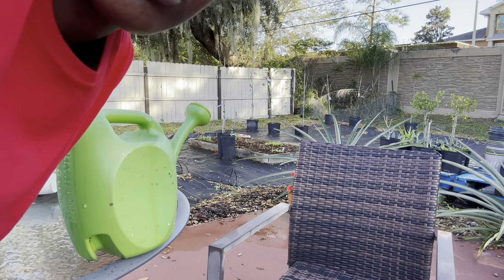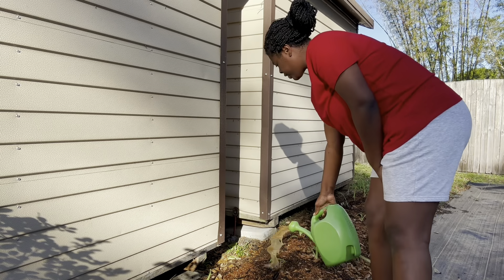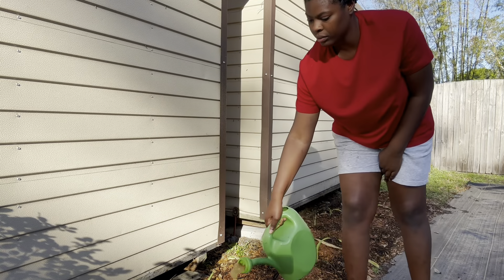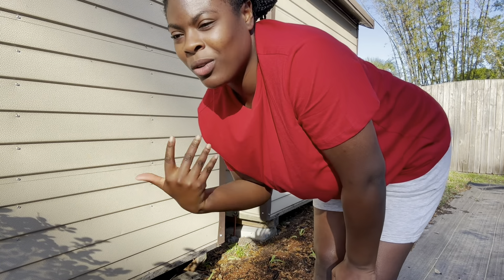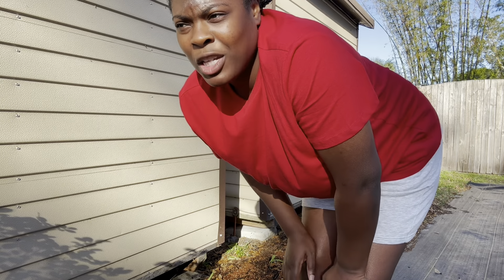Let me show you how I fertilize — it's very simple. By the corn patch, I literally just pour it in a circle around the plants or right on the plants. It smells really bad but the smell goes away in a day or two depending on how concentrated you use it. If you follow the directions it won't smell this badly, but I don't, so my backyard smells like fish for two or three days.